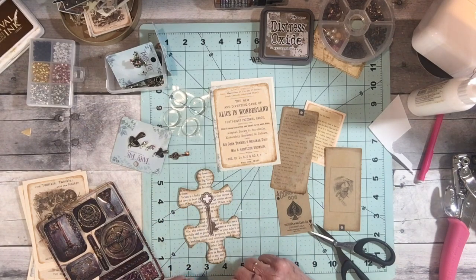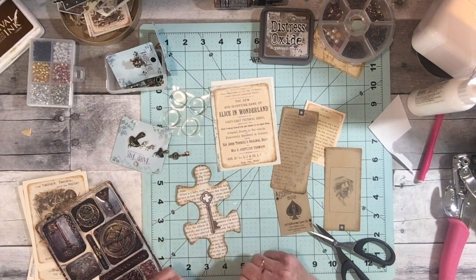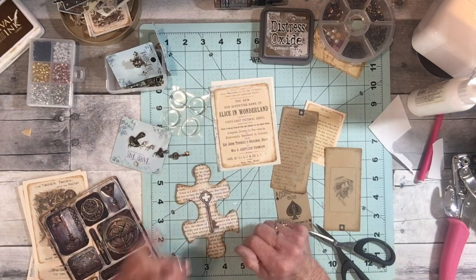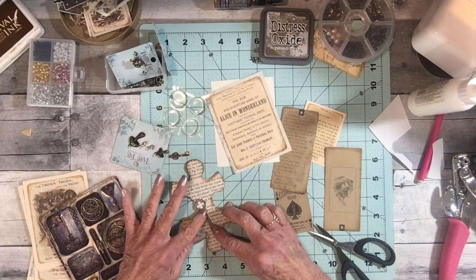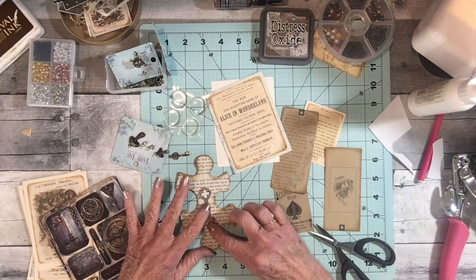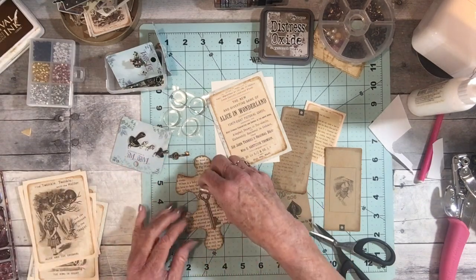I don't really like that key on there by itself. Maybe with the charm, or maybe I could put a word. Yeah, I could do that — let's put it right there, and that way I can find a little word from Tanya's digital collage type.